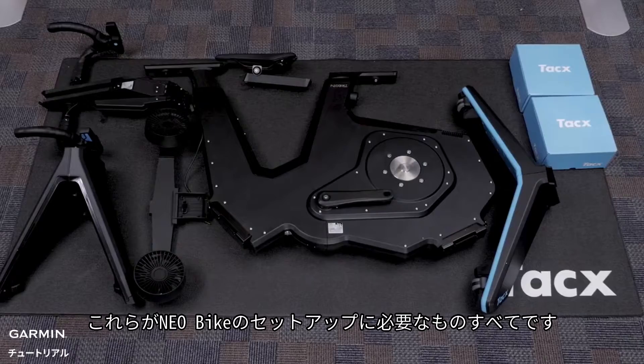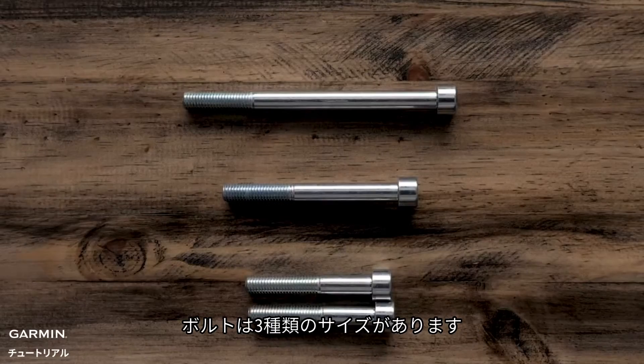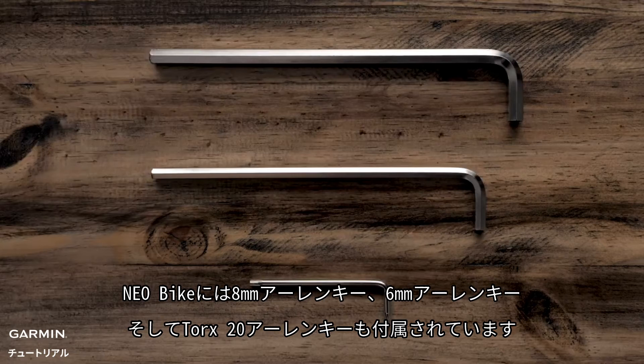This is everything that you will need to complete the setup of your NEO bike. There are three different sizes of bolts: one 130mm bolt, one 90mm bolt, and two 65mm bolts. The NEO bike also comes with an 8mm Allen key, a 6mm Allen key, and a Torx 20 Allen key.